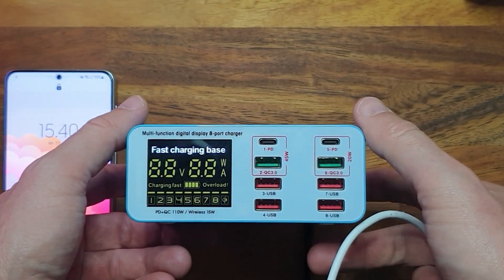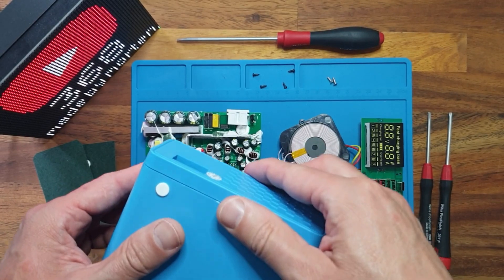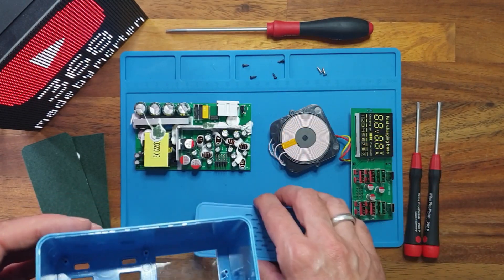Let's have a look inside and see how they made this. I managed to get inside the enclosure — that was quite easy. It is just glued together, so it was fairly easy to pry apart.